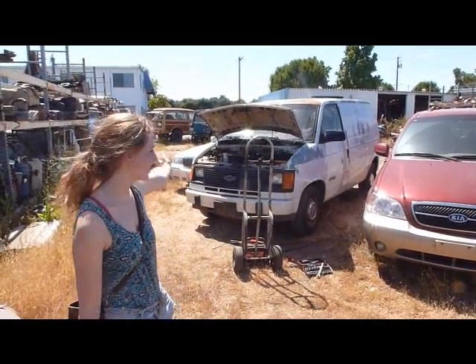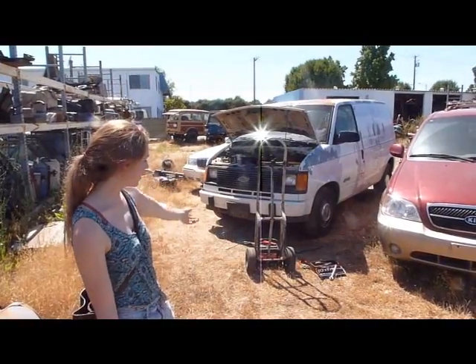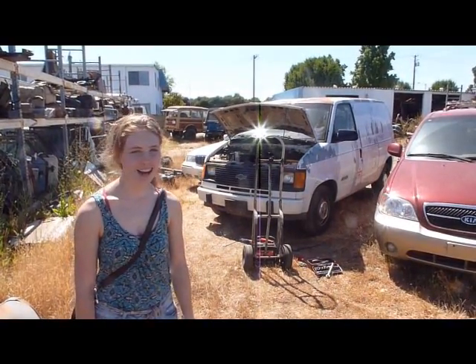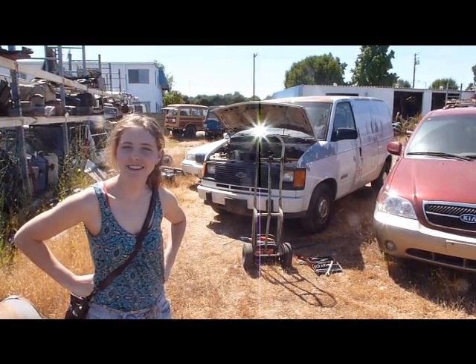Hello viewers! This is our new project conveyor vehicle, our Astrovan. And this is how we start it — we jump it every time. But besides that, and the back door not opening, it doesn't really have any other issues.